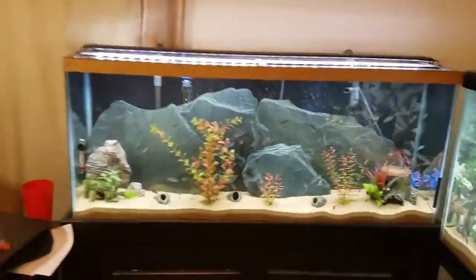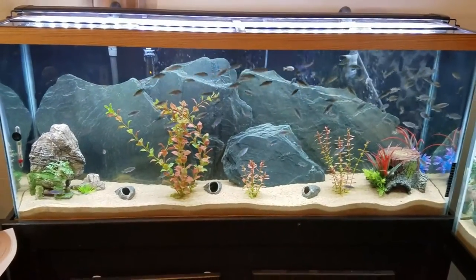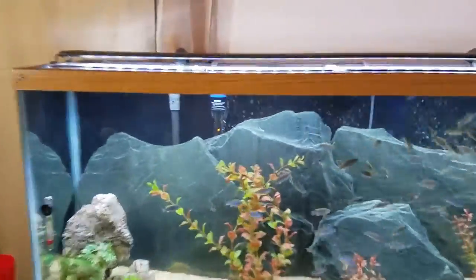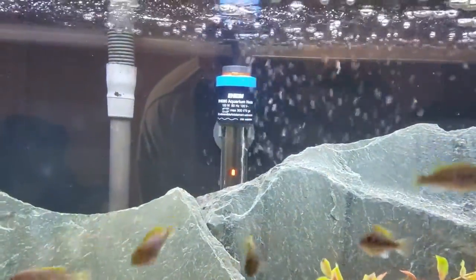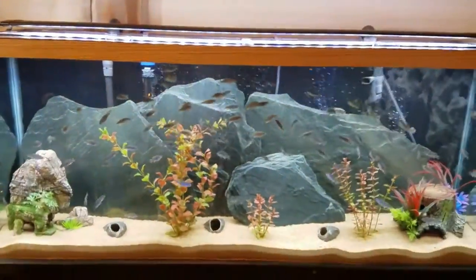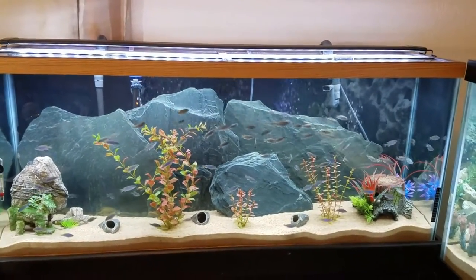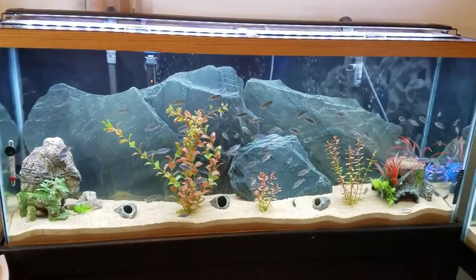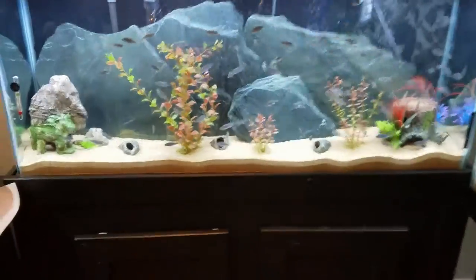Not a whole lot has changed in the 55 gallon. I'm still using the Fluval 405 filter — it's still doing great, I'm loving it. I switched to an Eheim Jaeger TrueTemp 150 watt heater. I had one of my Aquion heaters stick on — it wasn't cheap, around $40, and it was fairly new. Instead of going through warranty I just went with Eheim. Now I have Eheim in all my tanks.